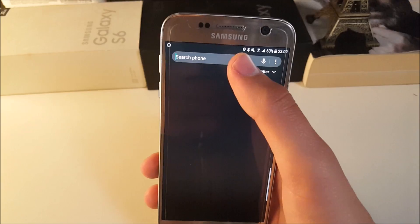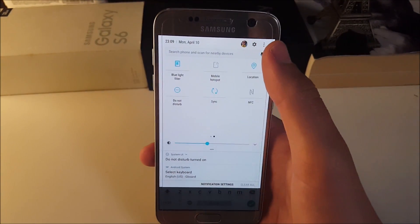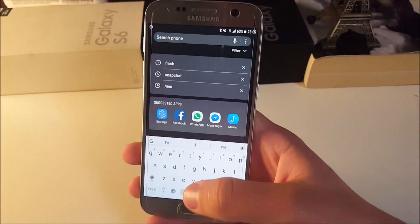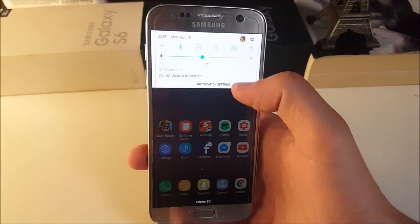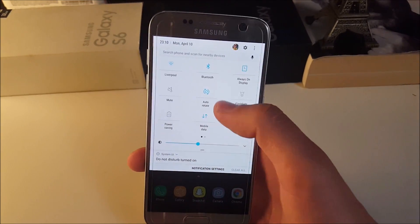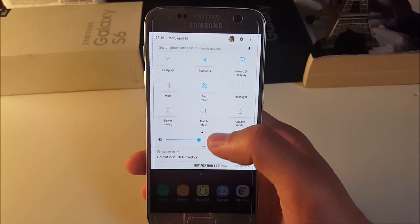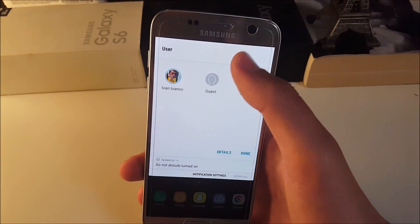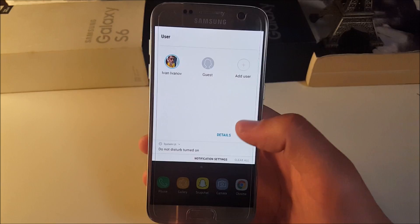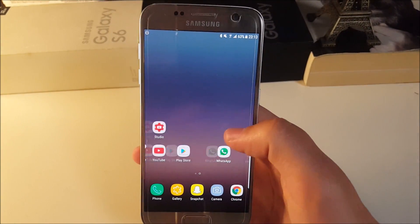As you can see, you also have the Finder back here and the user profile section. These are things that are different in the notification center compared to the stock ROM — the user profile option is new here.